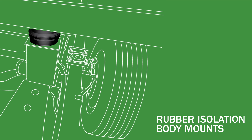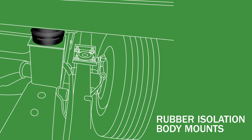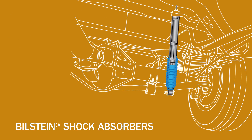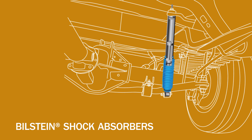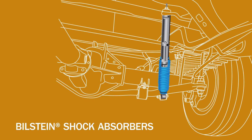Rubber isolation body mounts are positioned near the tires to absorb road shock, dampen noise, and minimize vibrations. Bilstein shock absorbers feature a unique monotube gas pressure design that provides optimum ride quality and vehicle control. They also last two to three times longer than the conventional twin tube piston.